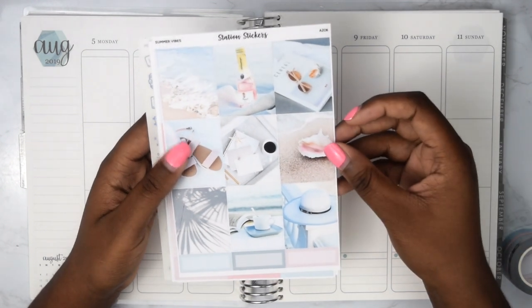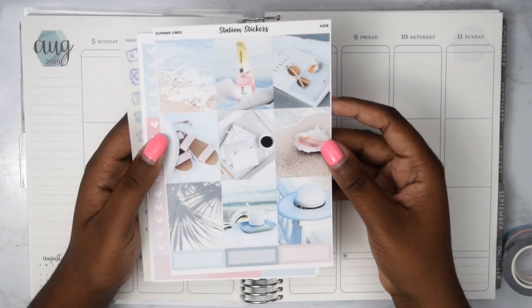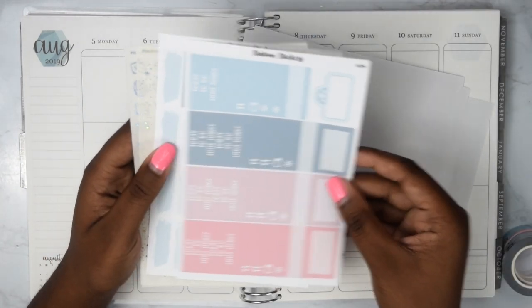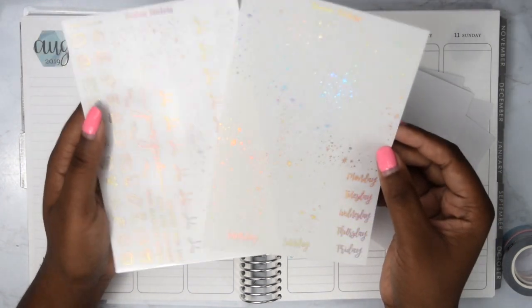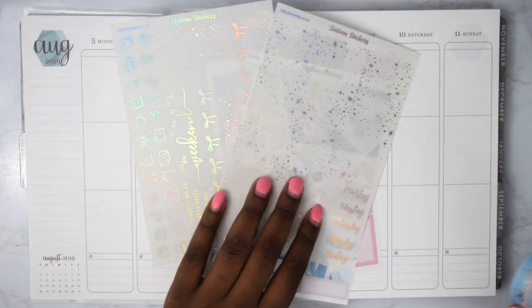It's like both of my favorite colors mixed in a kit — this blue color with this pink color together. I'm just flipping through the pages of the kit really quick. It comes with a two-overlay sheet, and I'm going to be using hollow foil because you get to choose your foil with the overlay sheet.